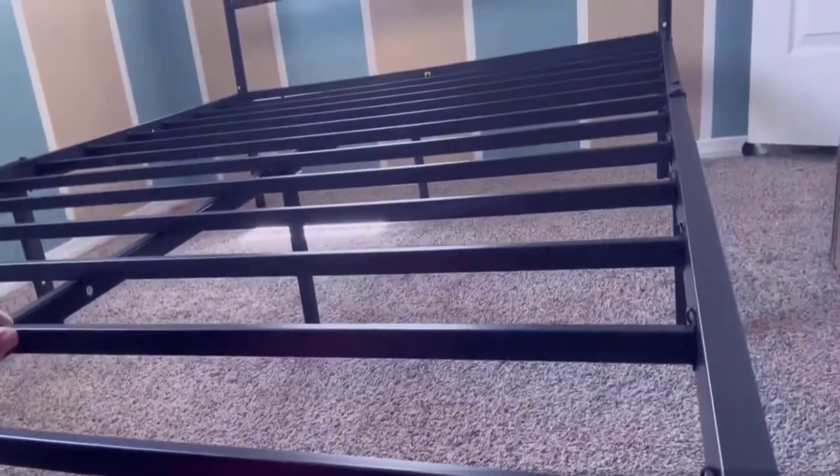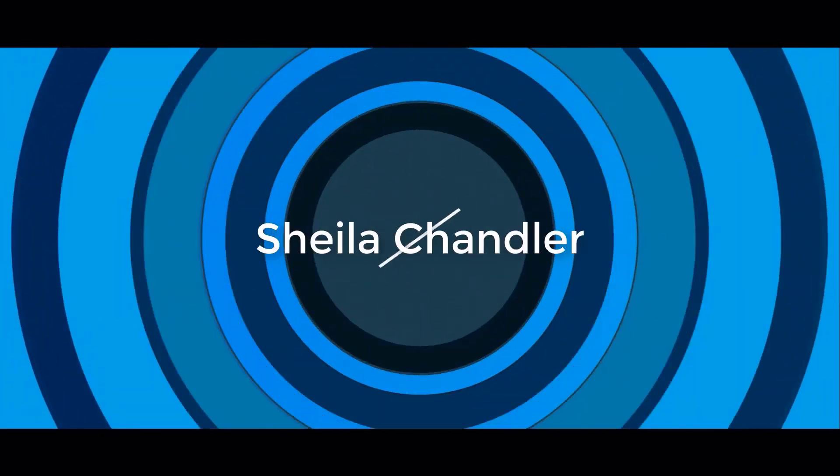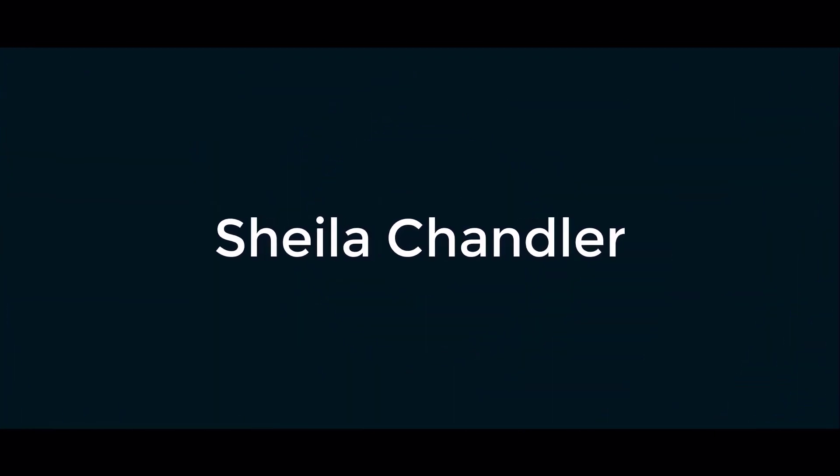That has to be my favorite feature — that everything was just really simple to set up and it's very sturdy. Thank you.